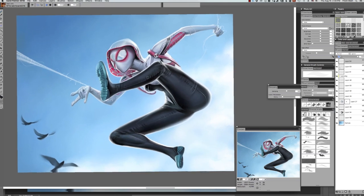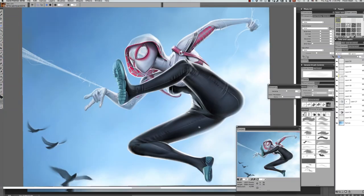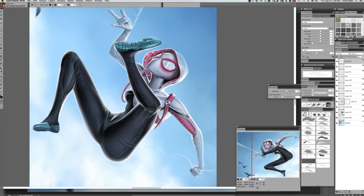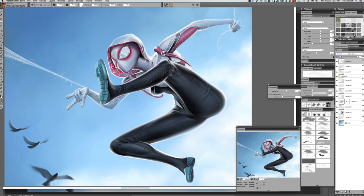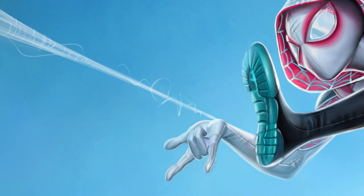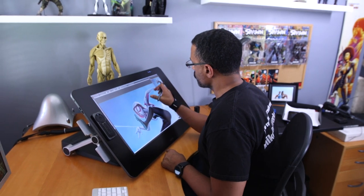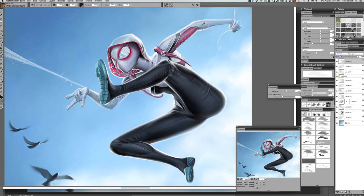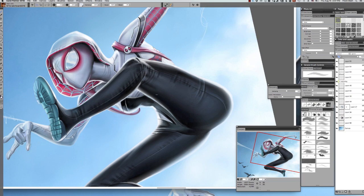I don't know if anybody's gonna catch that, but they should now. I cooked the details in her goggles a little more to make them feel more believable. In the original render I had the webbing on her hoodie and arm as red, but after looking at the comic I noticed it's actually supposed to be pink — that's her whole deal, pink and turquoise blue. I took some cues from Spider-Man: Homecoming and the Marvel aesthetic and put some interesting cut lines on her shoulder and above her collarbone — hard surface details that add a level of interest to the clothing.